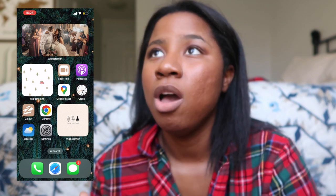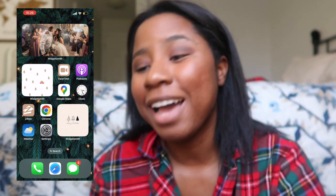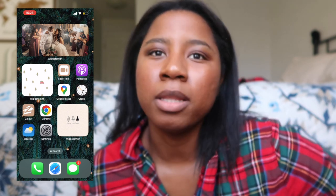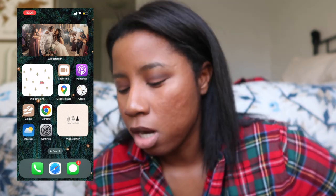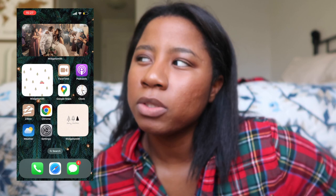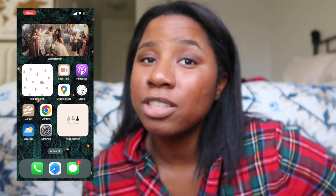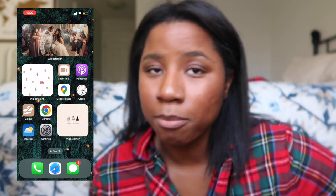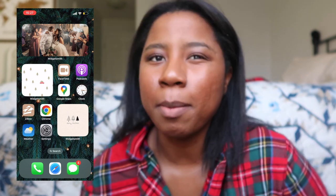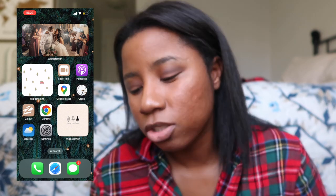I've been loving podcasts lately. My favorite right now is the Tell Me Sis podcast with Alex and Kayla Chintomoz. I've also been getting into Savannah Chrisley's Unlocked podcast — she just started it not too long ago. And I listened to a little bit of Archetypes from Meghan Markle — her first episode was really good and I need to download Apple Podcasts to listen to the rest.